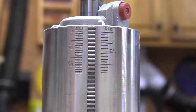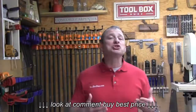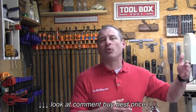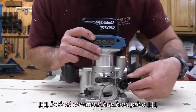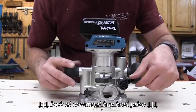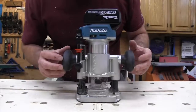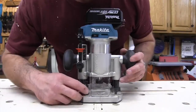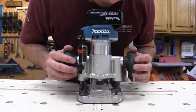The router uses quarter-inch shank bits and has a plunge capacity from 0 to 1-3/8 inches with the plunge base attached. Additional bases and attachments are sold separately, but all of the router bases and accessories for Makita's corded compact router are fully compatible with this cordless router.